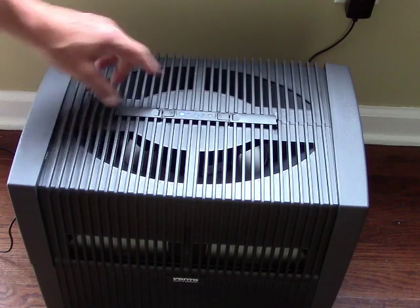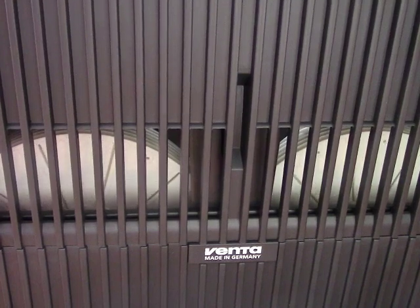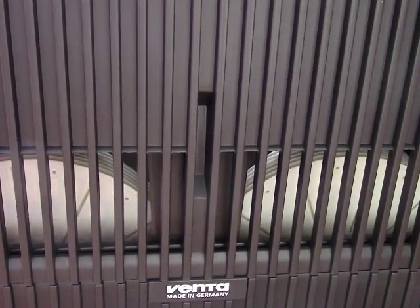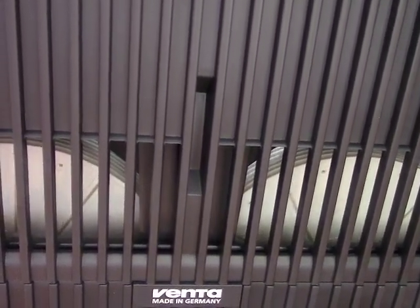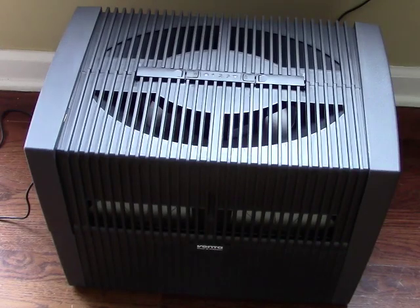Depending on how much humidity you need, you can set it on one, two, or three. To turn it off, just press the off button. The discs are slowly spinning, allowing water to evaporate and getting humidity into your air. Speed one is so quiet you can barely hear any noise whatsoever. We usually keep it on two. That's it — that's how simple it is.